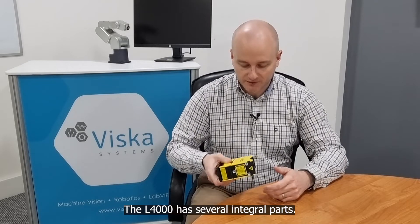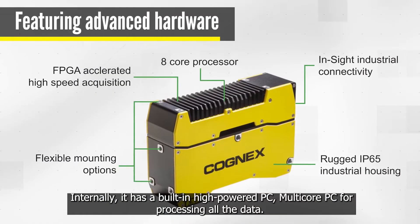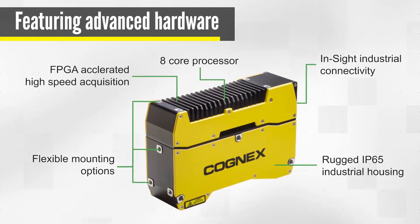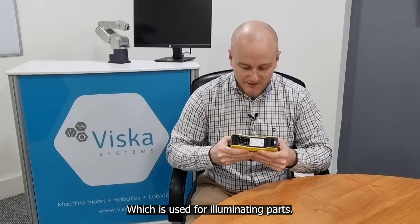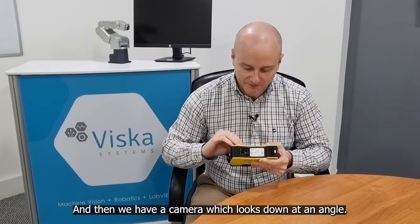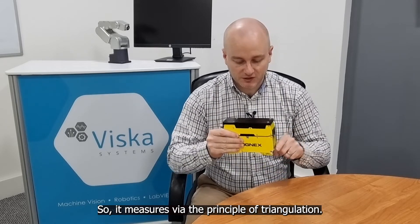The L4000 has several integral parts. Internally it has a built-in high power multi-core PC for processing all the data. Down here we have a blue laser light — a very uniform blue laser light which is used for illuminating parts. And then we have a camera which looks down at an angle, so it measures by the principle of triangulation.